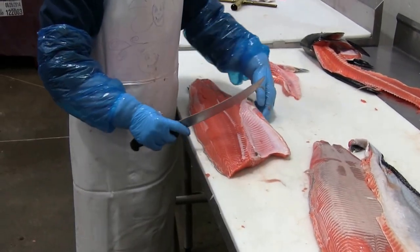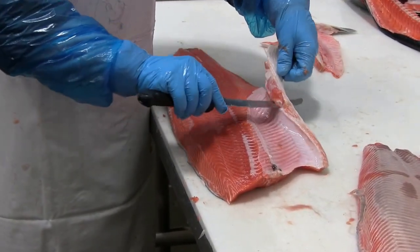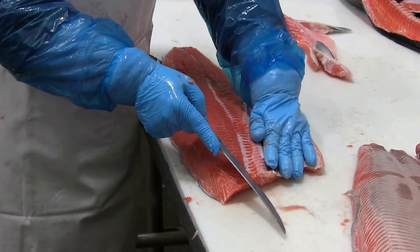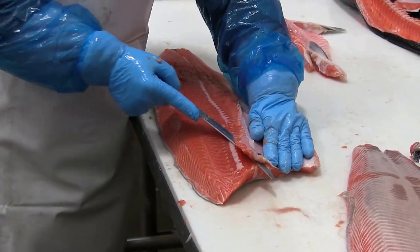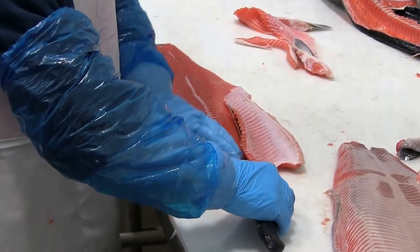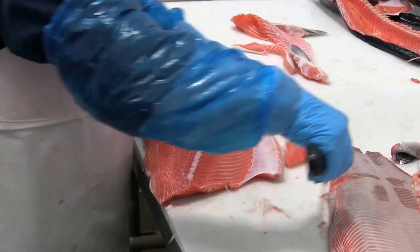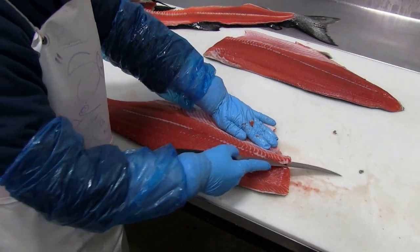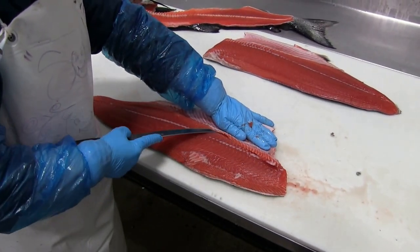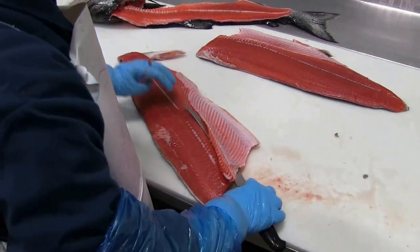Now moving to the other fillet. Again she'll remove the pelvic fin and the cartilage attached to it. Next removing the rib bones, keeping the knife tight against the ribs. And then slicing through — we'll do a second shot of this — you can see the knife just going up against the ribs there.